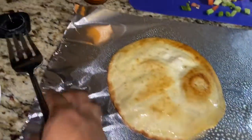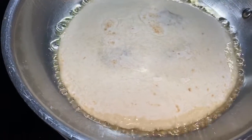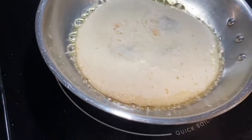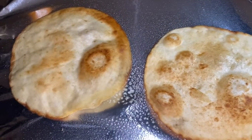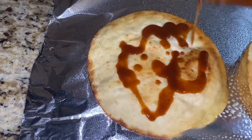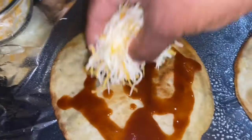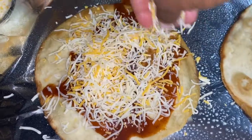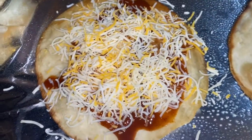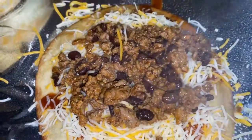Once both sides are browned, take it out and lay it on some aluminum foil sprayed with non-stick spray, then repeat the process with your second tortilla shell. Once both are done, add some taco sauce to one side, top with a nice amount of cheese, and then add as much or as little meat as you like.